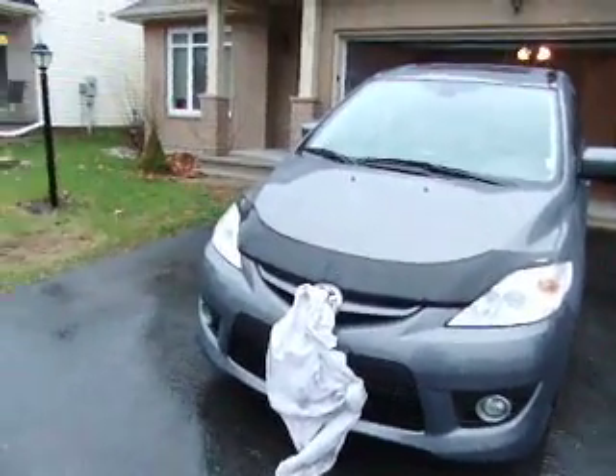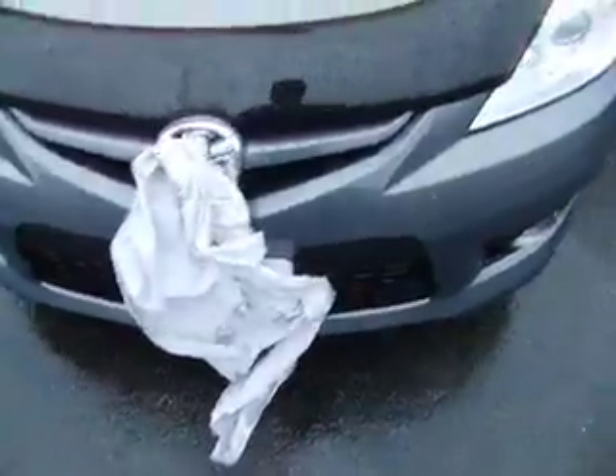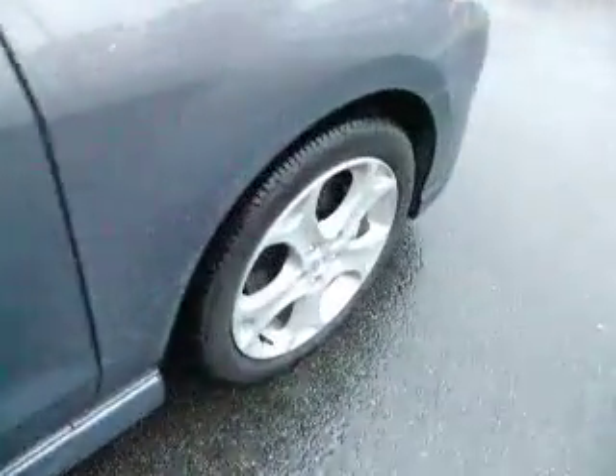This is a 2010 Mazda 5. I have the badge covered up because I covered up the license plate as well. Front lights, fog lights, mirrors, window visors, hood deflector as well. 17 inch alloy wheels.